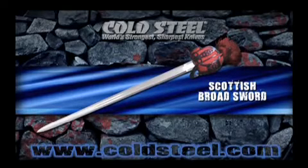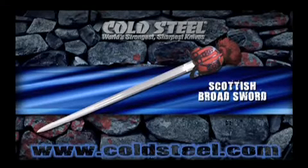Our double-edged blade is hand-forged and beautifully polished with triple fullers. The stout basket hilt is made of blued steel with a wood grip covered in ray skin and decoratively wrapped in wire.